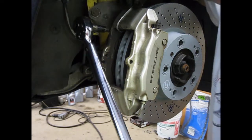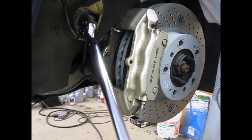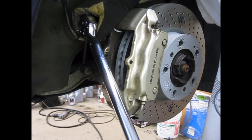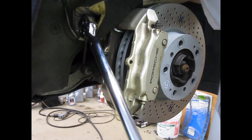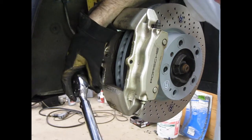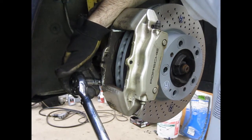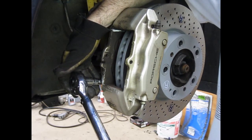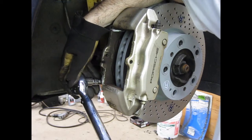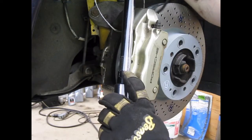Now that they're snug, I'm going to torque them with my torque wrench to 63 foot-pounds — that's the factory spec. Right when the click happens, the spring mechanism inside the torque wrench releases at the torque you had it set at. So that's 63 foot-pounds. I have the torque wrench set to 63 on its scale.